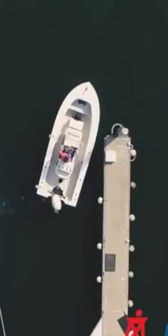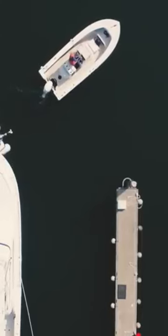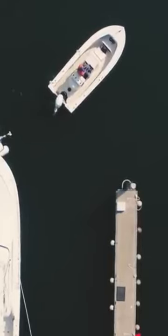We're going to demonstrate backing into a slip in a single-engine outboard. Your outboard very likely has a right-hand propeller, which backs more readily to port than to starboard. Trim the engines out so most of the wash goes under the bottom of the boat rather than up against the transom.